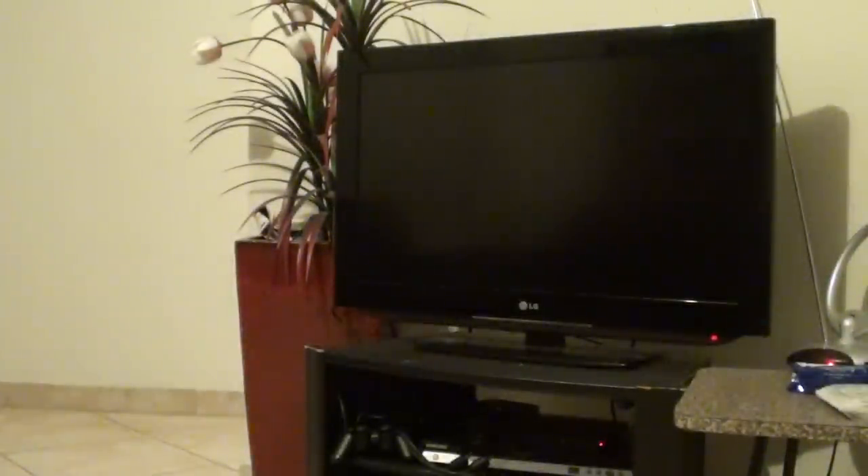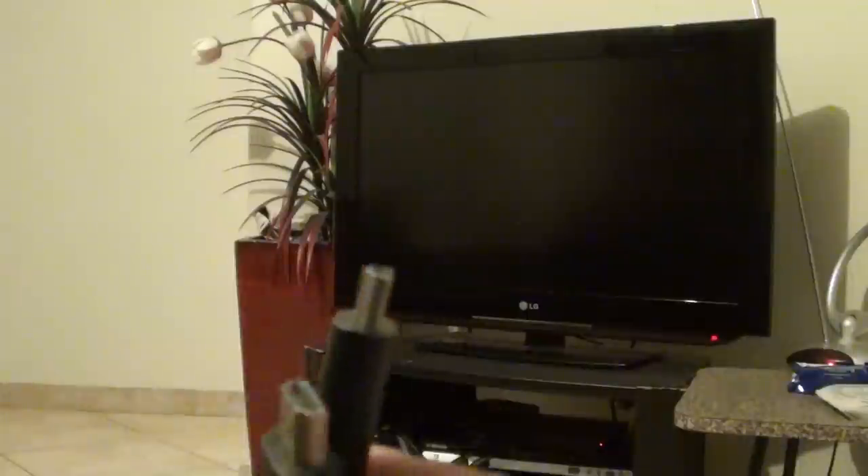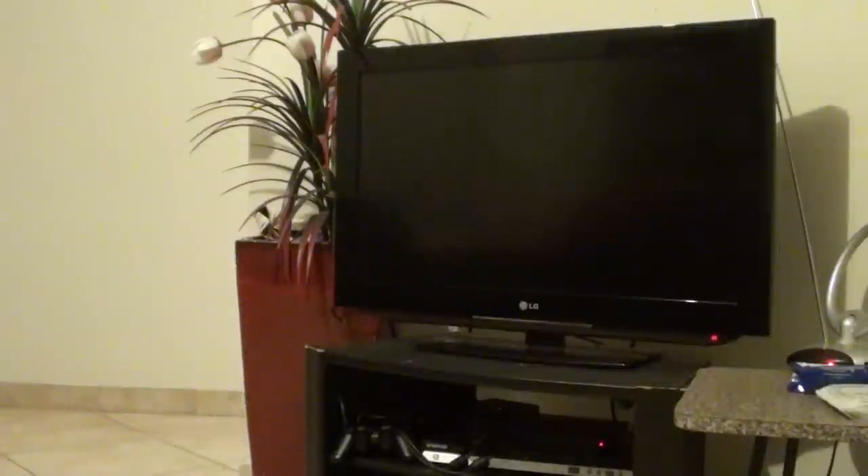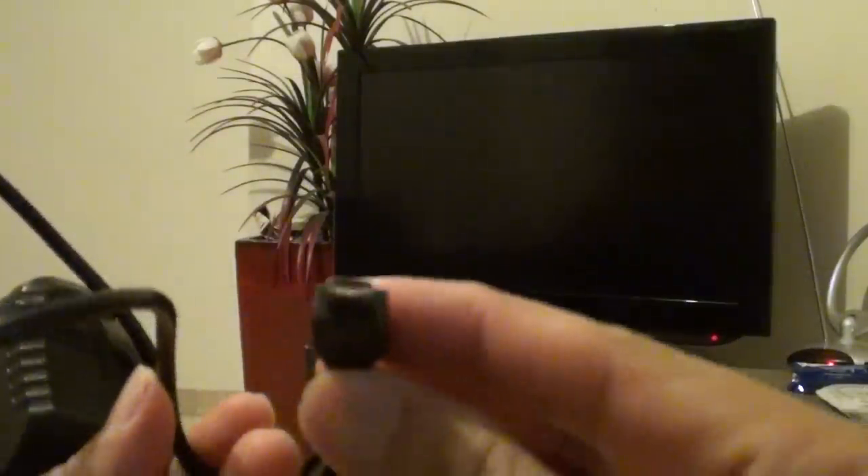And what else do you need? You're going to need the HDMI cable, so make sure you've got that ready. You also need a power supply for the phone, so make sure you have the power supply ready.